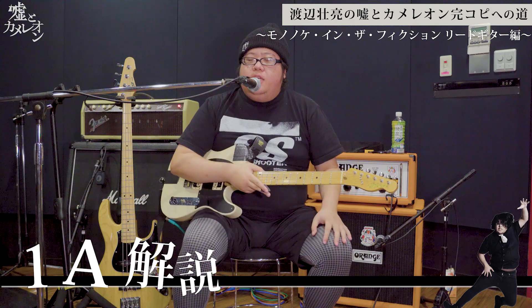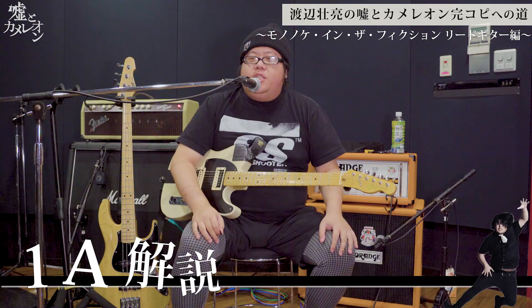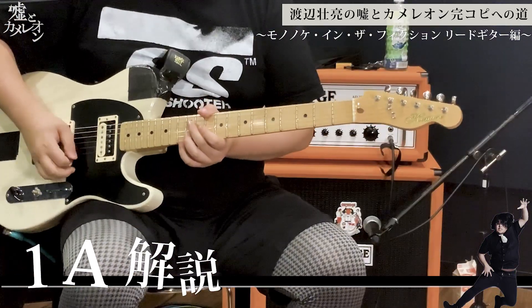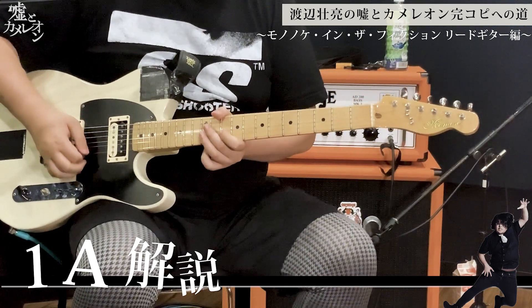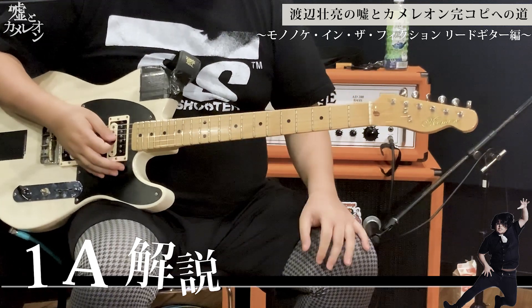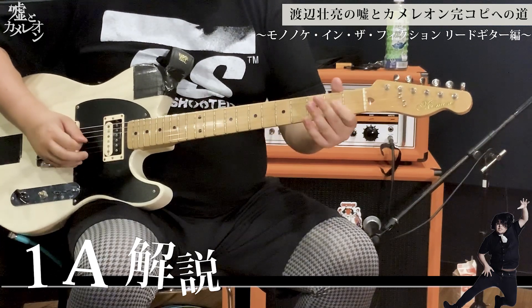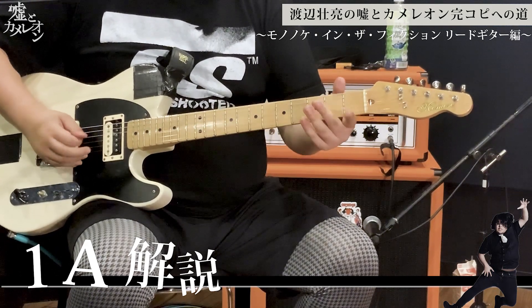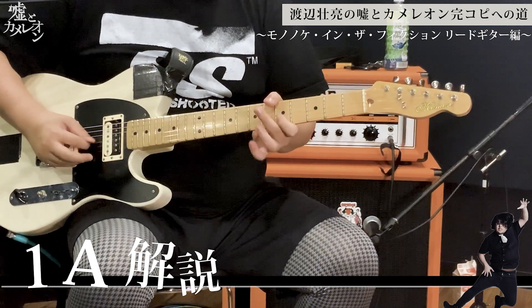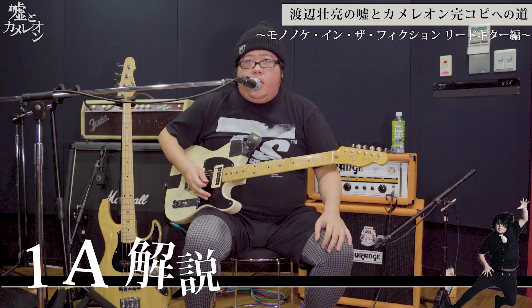フレーズ的には細かい音符になるんだけど、祭りの時に和太鼓と一緒に鳴ってるチリチリチリンっていう音あるじゃないですか、あれをイメージしたフレーズなので、ああいう感じの気持ちで弾くと、それっぽい音になるんじゃないかな。まあそういう感じで弾いてもらえれば。その後の細かいフレーズについて。